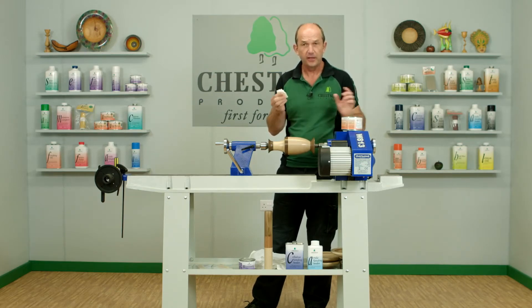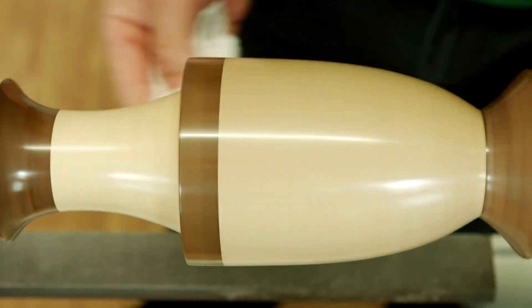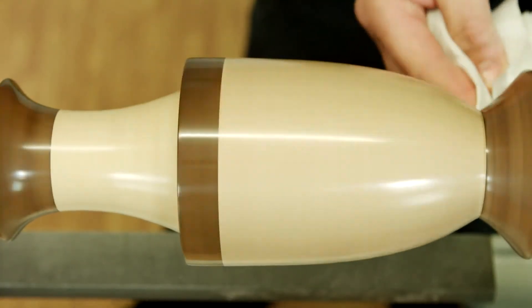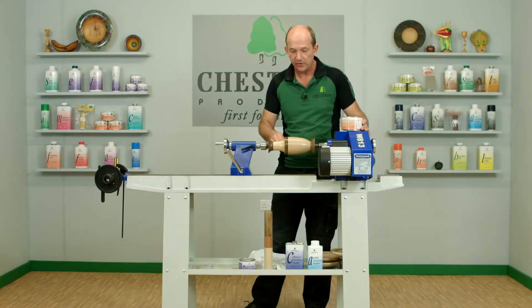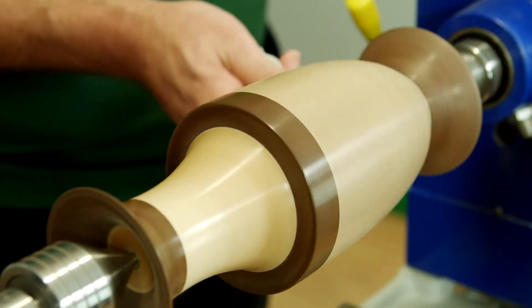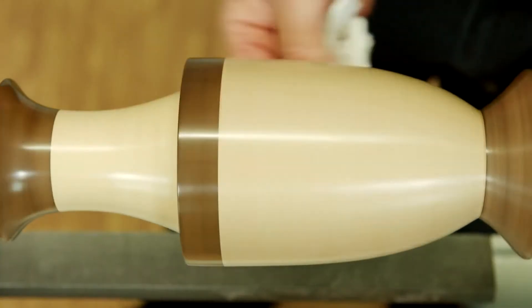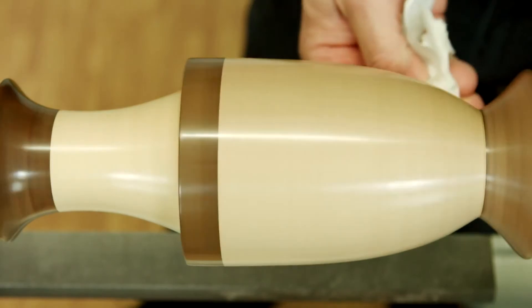We'll fold that over to a fresh piece of cloth and do the final buff up. Wood Wax 22 is toy safe, so if you're making toys or nursery furniture, anything like that, it's perfectly okay to use. It's my favorite finish for someone who's new to turning — the combination of sanding sealer and wax will finish pretty much anything you can make, quickly and simply.